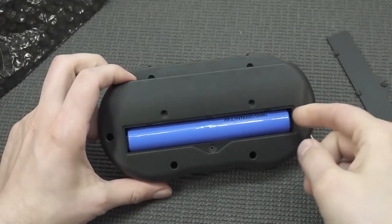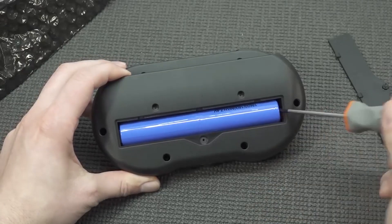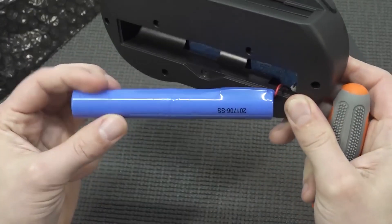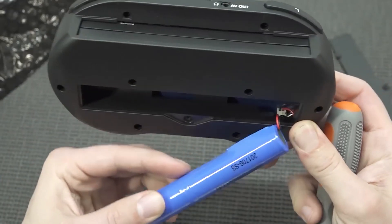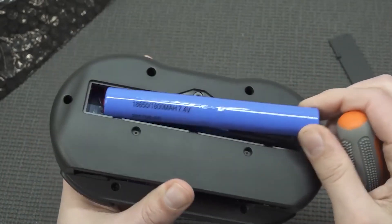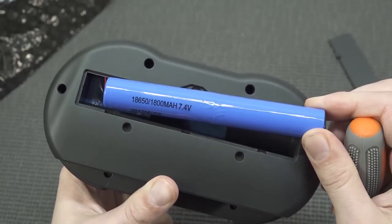We needed a screwdriver to remove the back, but holy crap — this is one gigantic battery. It's not your typical removable batteries; this one has been connected with a connector. Looking at the code, it's an 18650 battery — 800 milliamp in total.